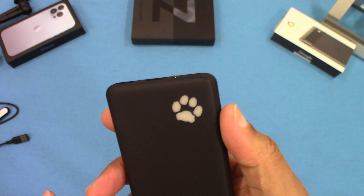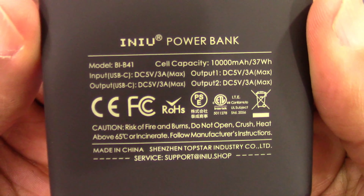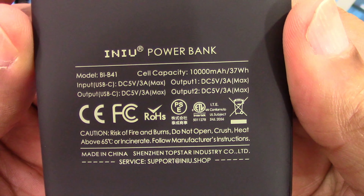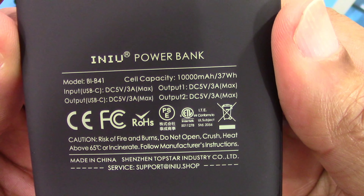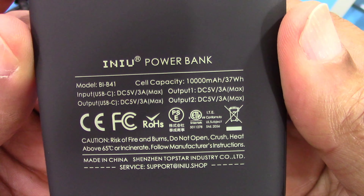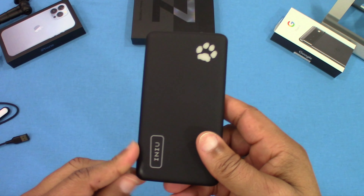You can charge in and out with the USB-C — dual functionality. There's the power button right here. On the back it gives you the model number, wattage, and voltage output. Both USB-A outputs are 3.3 amps, and the total is 37 watts at 10,000 mAh. If you're using multiple devices, each one won't get the full power.